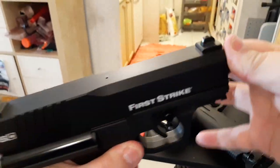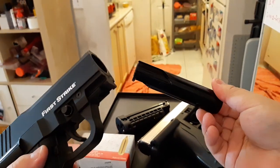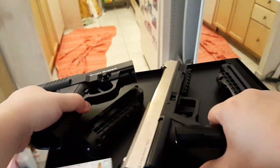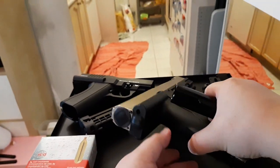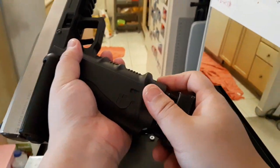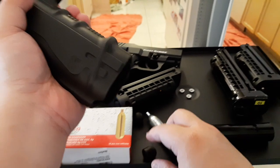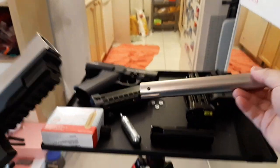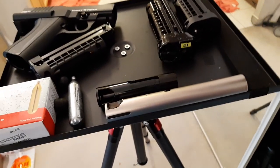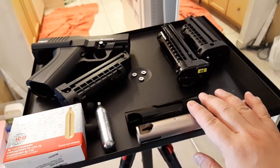To take the barrel out, you remove this piece first then pull the barrel — same method as the T8.1 — and of course the spring and everything inside is basically the same kind of gun. Now look at the barrel length: the T8.1 barrel is so long and this one is so short.